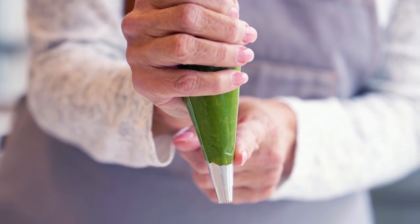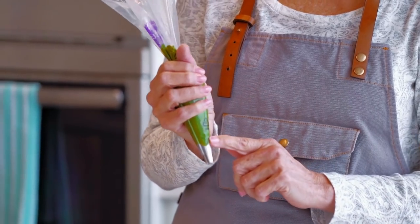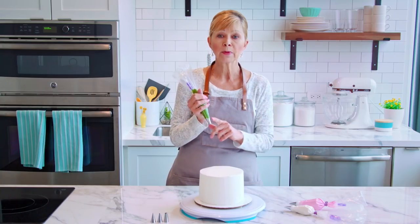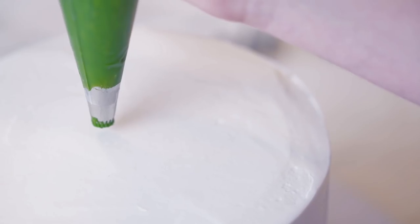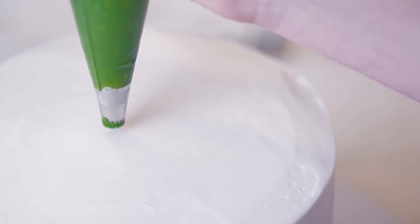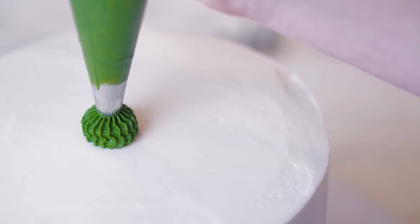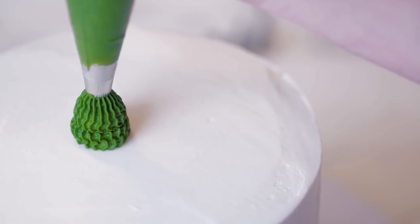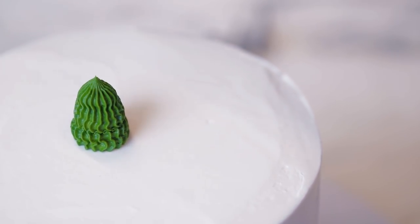I already have some bags prepared and I'm going to grab my tip 199, and the key to this technique is using really heavy pressure. We're going to squeeze hard so that we can get the base going, and I'm going to be holding the bag straight up and down like I'm piping a star. I'm hovering over the surface just a little bit above my cake and I'm going to squeeze hard, keeping my pressure really steady, and then I'm going to stop squeezing and pull away.